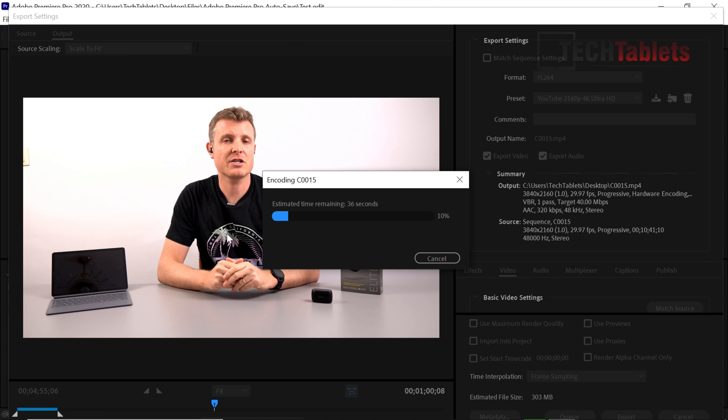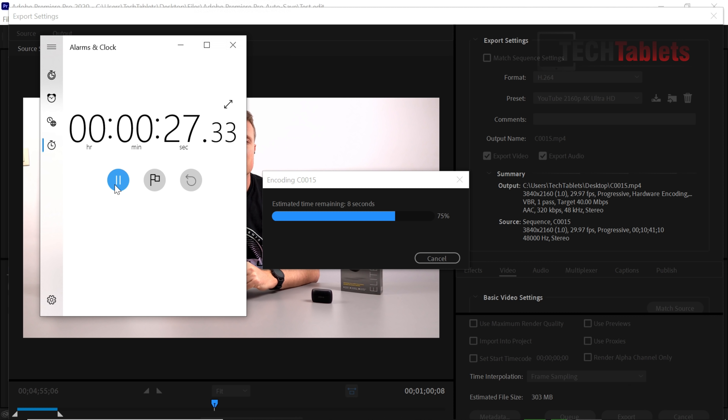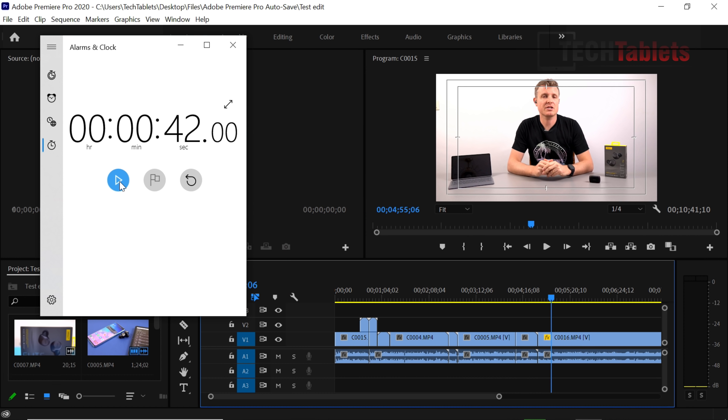The export result is very impressive — a huge improvement over previous generations. For a basic edit with no color grading, this is remarkably fast — around 40 to 41 seconds for one minute of footage. Color grading will be slower, of course. This is actually faster than the Redmi Book Pro 14 with an MX450 discrete GPU, which takes around three minutes for the same export for some reason.